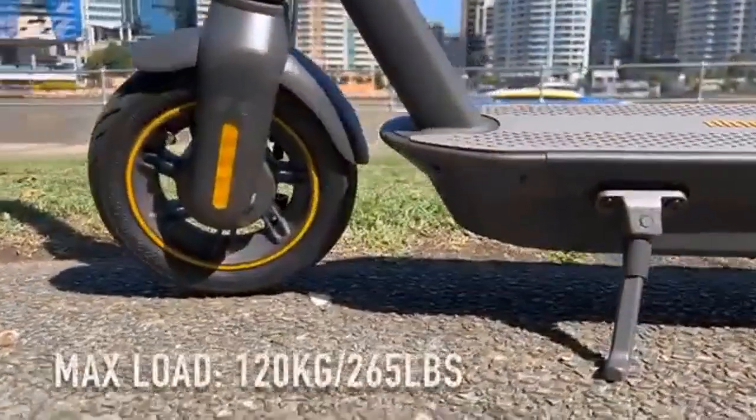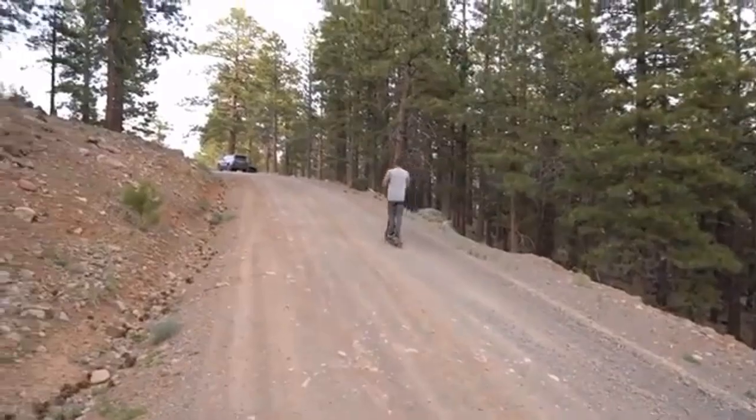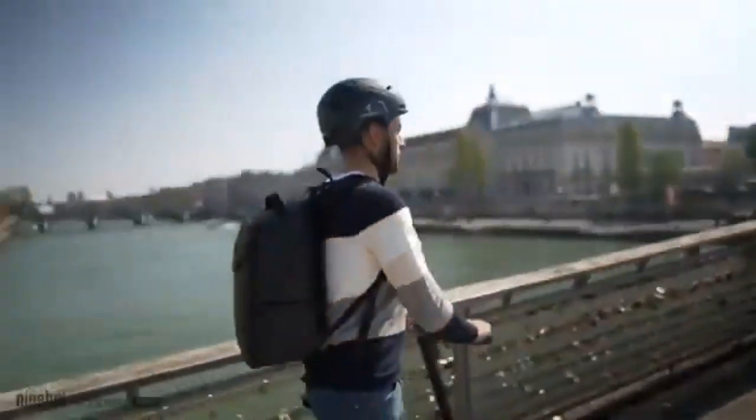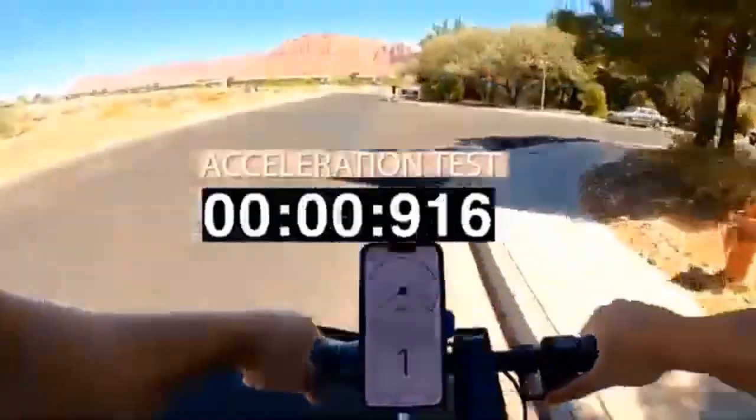Number 3: Portability. Both scooters have a foldable design, which is a very important feature. The G30P and G30LP are both foldable, making them even more portable. According to Segway, you can fold the scooters in three easy clicks.